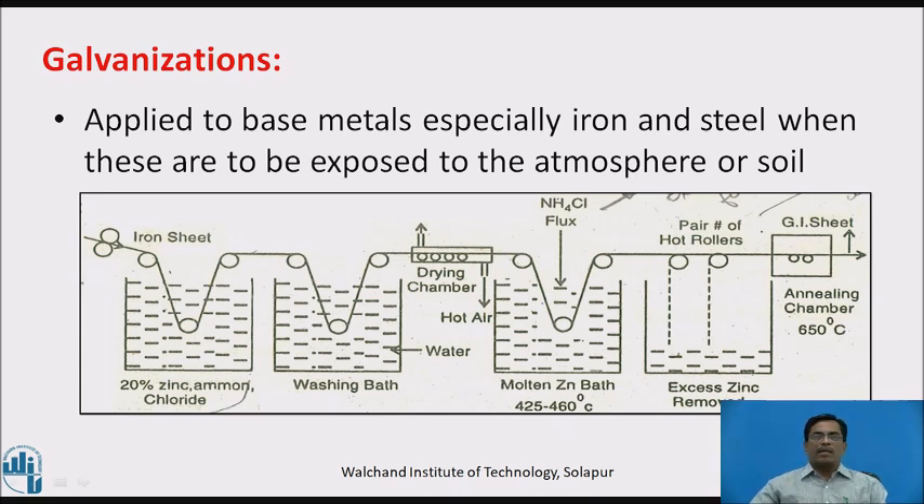This diagram explains the galvanization process. First, the flux is used on the iron sheet. After complete removal of all dust and dirt particles, it is immersed in 20% zinc ammonium chloride solution, then passed through a washing bath, dried, and taken to the molten zinc bath at 425 to 460 degrees Celsius.